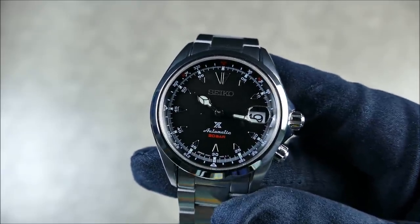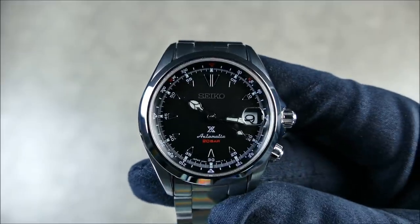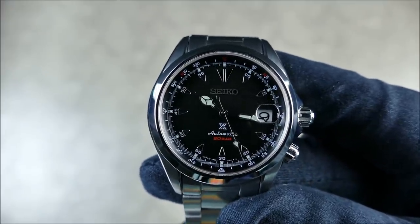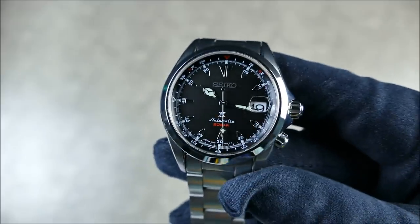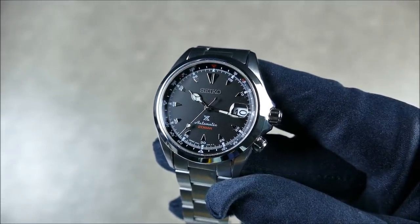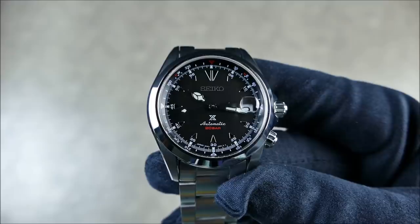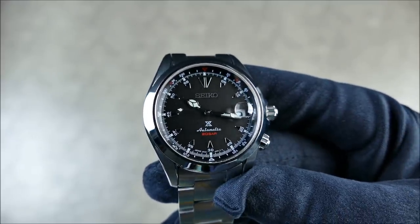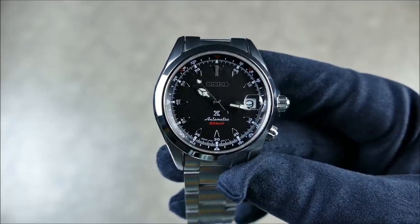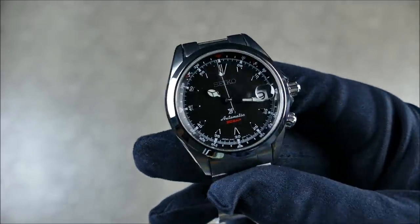The applied indices are not lumed — they're actually just small lume pips all around on the outer track. The handset is lumed as you'd expect. The dial is a really nice matte black — not glossy — which keeps everything quite readable and creates strong contrast against these chrome indices with their beautiful high polish. Even when the polished indices catch black reflections, the dial stays quite legible once some reflection comes in.